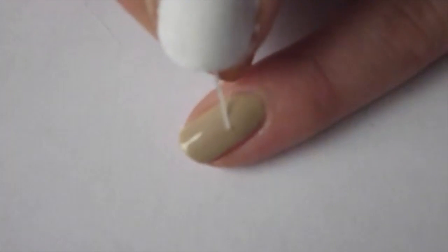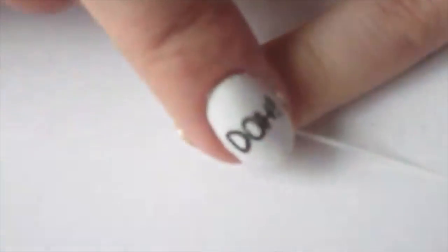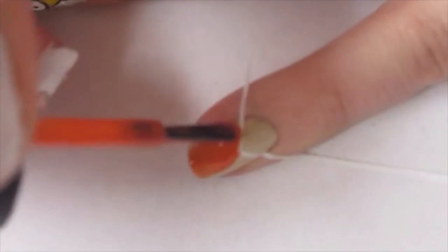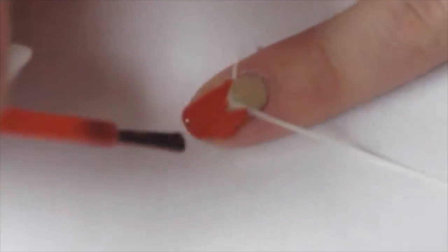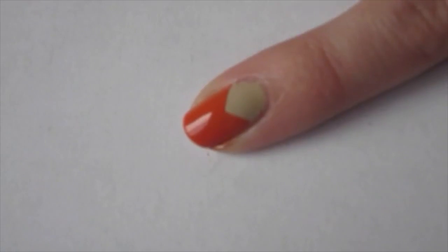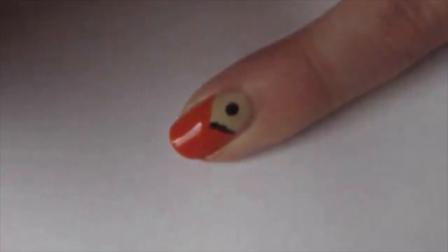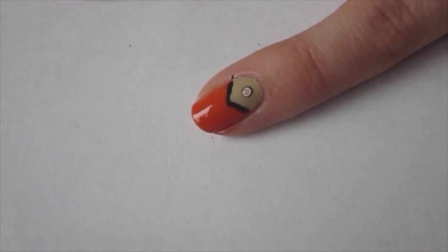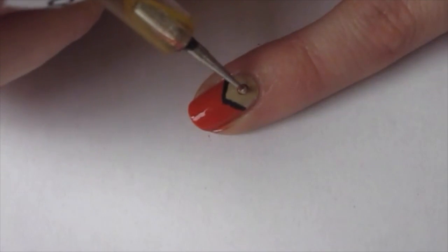On that pinky nail I'm using a little bit of striping tape and creating a V at the top, then filling in the bottom portion of the nail with an orange polish. While it's still wet, peel up your striping tape — when it's wet you still get that nice smooth straight finish. Using a dotting tool I'm adding a little black dot right above, outlining the V shape, then adding a white dot in the middle of the black, and filling that in with the same orange polish.